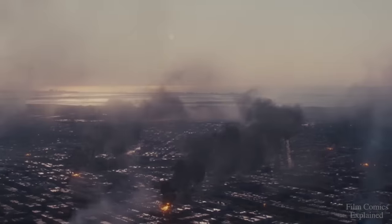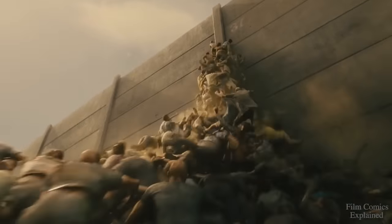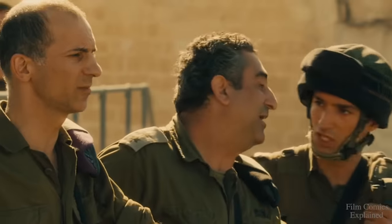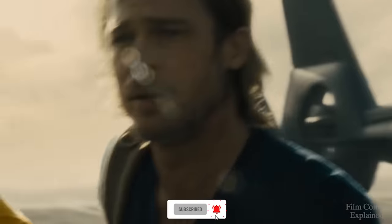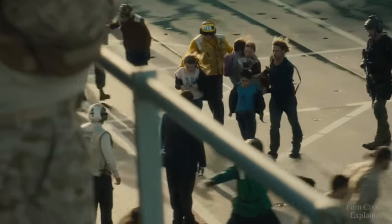Hey guys, what's happening? Niat here with Film Comics Explained, and today we'll be taking a look at the Solanum Virus featured in the 2013 zombie disaster film World War Z, starring Brad Pitt, which is based on the apocalyptic novel of the same name by Max Brooks. The virus was also first featured in Brooks' earlier work, The Zombie Survival Guide, which was a survival manual for dealing with the fictional potentiality of a zombie attack.